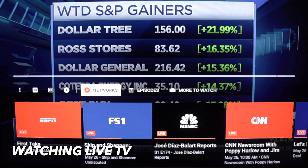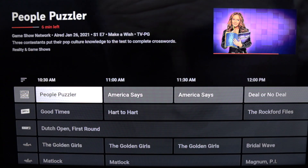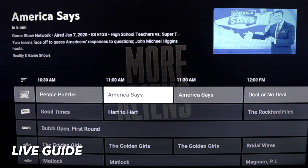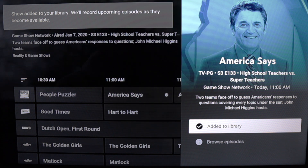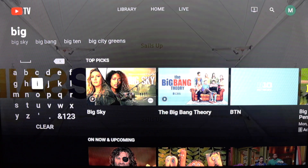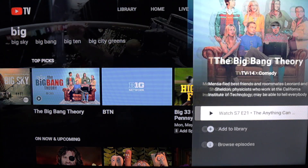And while watching live TV, click down twice on your remote and you see the plus sign again. Now on the live guide, when you select a program airing sometime in the future, the add to library option appears. When in doubt, there is always the search feature — select a result and add to library.